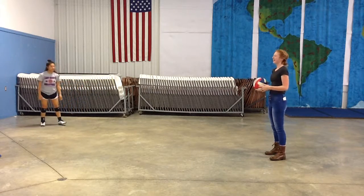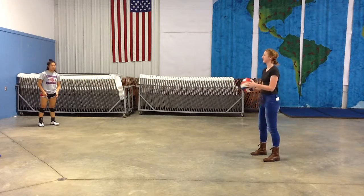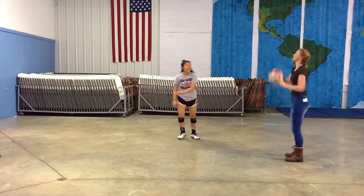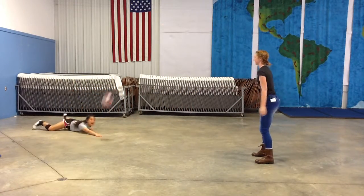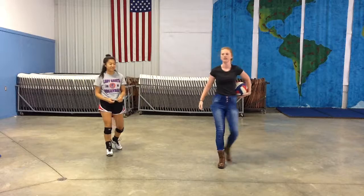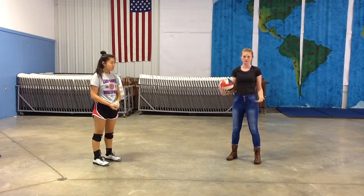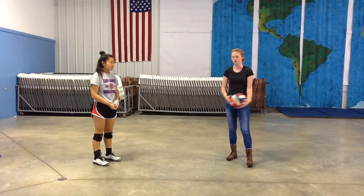Now we're going to do a pancake, which is very hard. As you see, it's just a side hit, but she stayed completely ready until the ball got there, and that's why you need to have consistent body motion and stance — because that way you can make a split-second decision and be calm and collected through it.